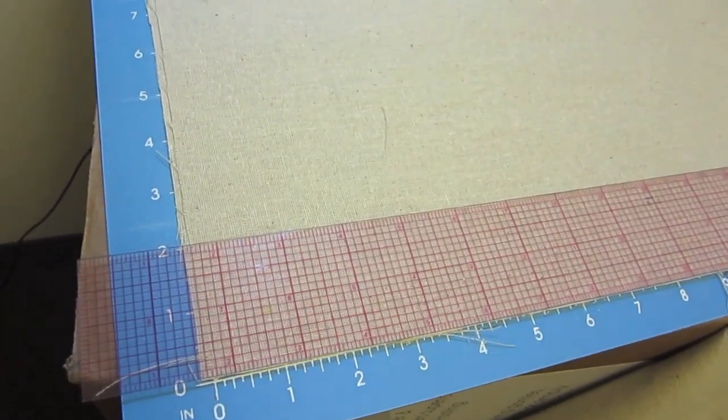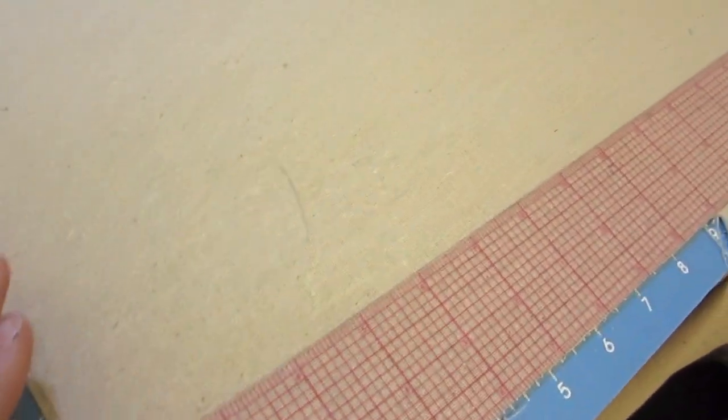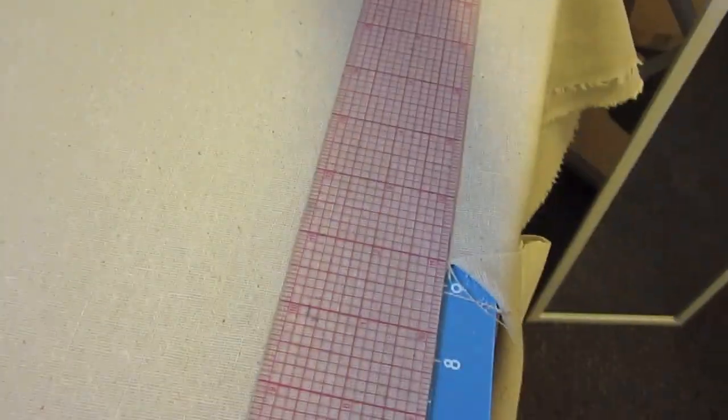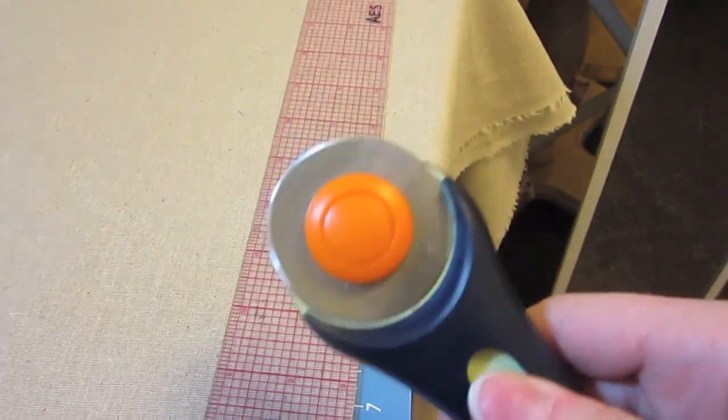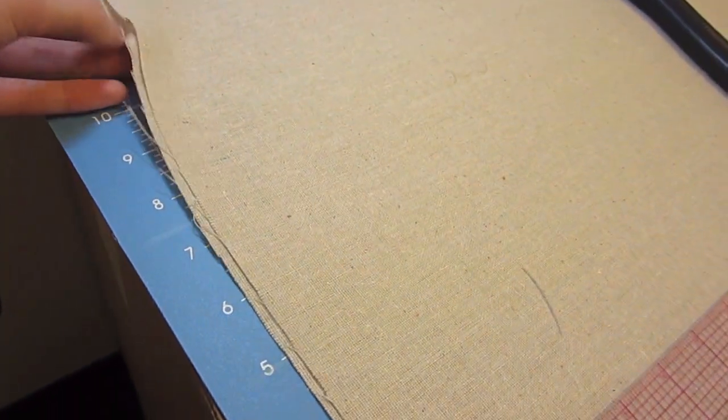Measure your pillow and add your seam allowances. I put mine on a rotary cutting board, measured up to 13 and 2/8, then across 20 inches. I'm using my rotary cutter, pushing up and going across, being very careful. I'm cutting two layers right now because you need a front and back to your pillow.